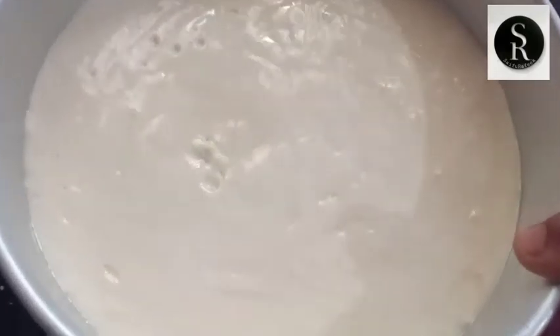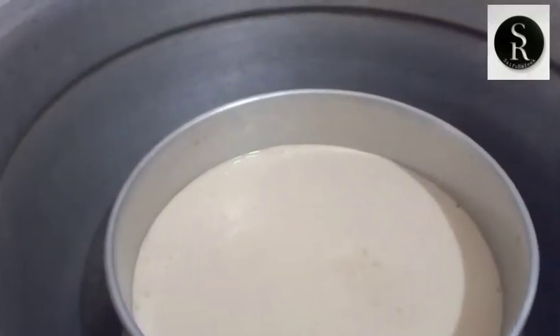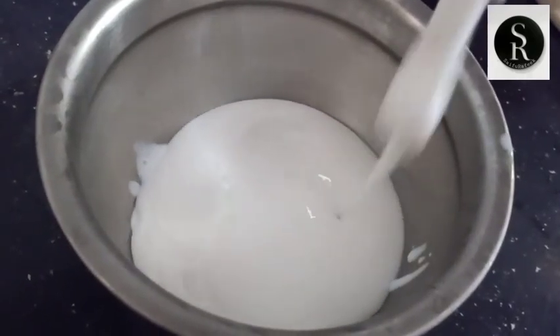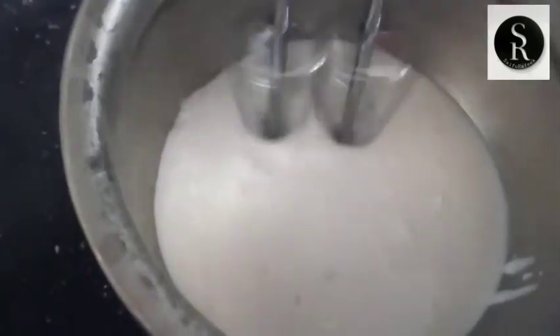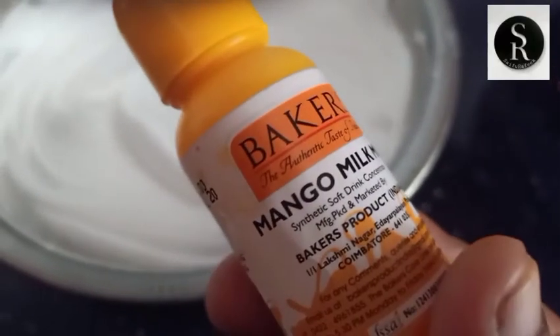We will make this cake with a cup of paper. This will be 50g. We will add it to the cake. We will add cream with the cake.